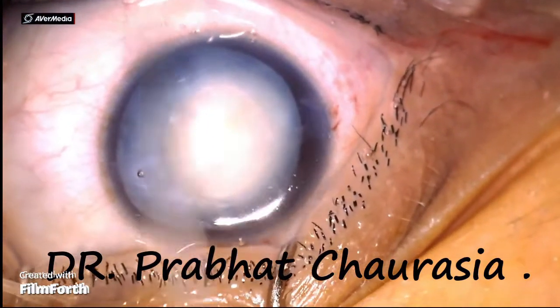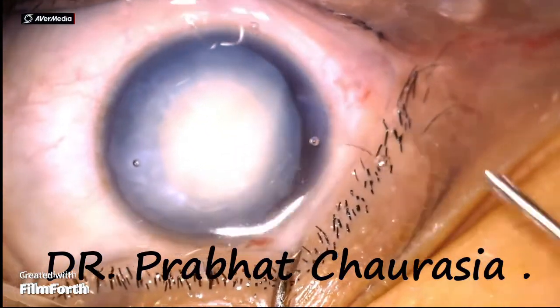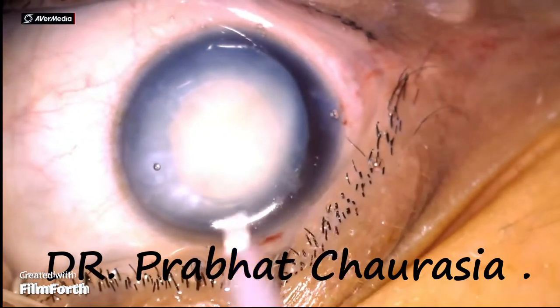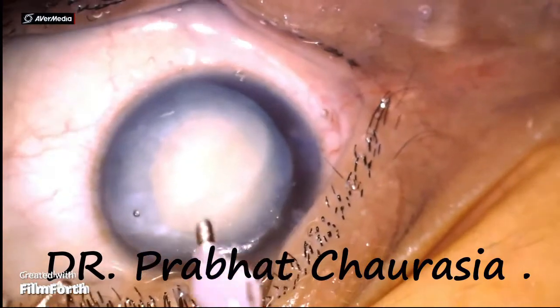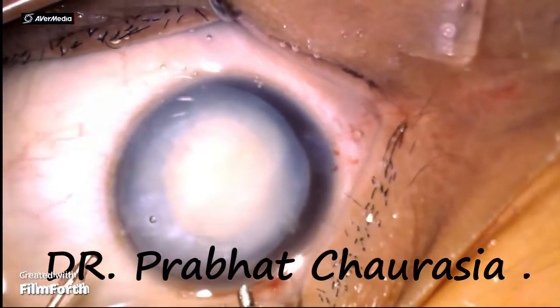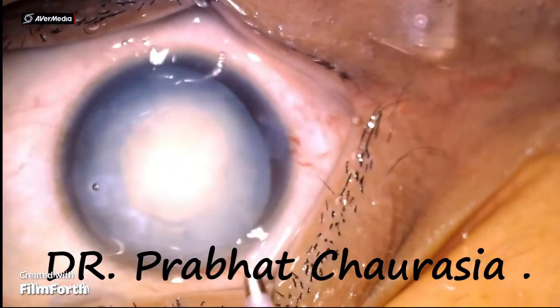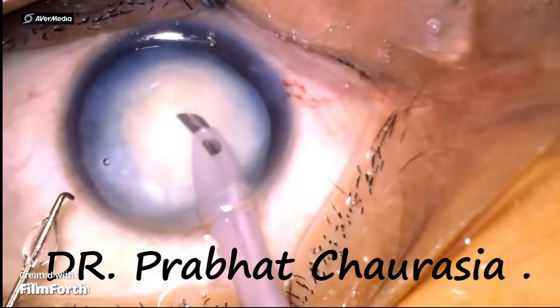Just rotate the nucleus to ensure that there is no cortico-capsular adhesion. Now insert the phaco tip of the phaco needle, and use the left-sided side port for the chopping.